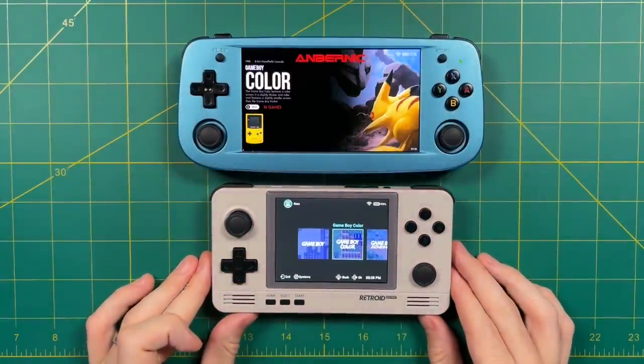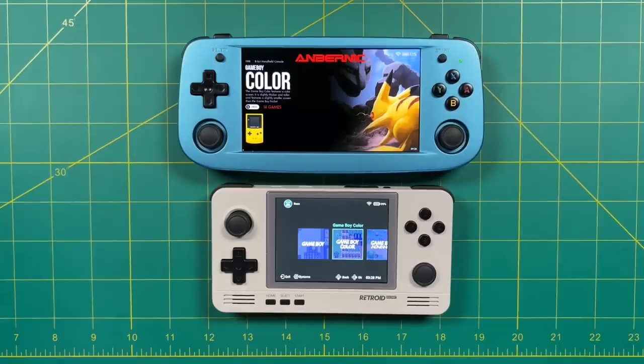Hot take number three: the Retroid Pocket 2 Plus at $99 before shipping is still a way better deal than the RG503. It can play Nintendo 64, Dreamcast, and PSP with relatively little issues, and being Android-based means streaming is easy. But if I had to pick one to take on vacation, I honestly don't know which I'd choose. I'm a child of the 80s and really prefer Nintendo and Super Nintendo, and in that regard I'd rather use the 503 — it's got a bigger display, much better colors and saturation, and the d-pad and face buttons are front and center. So while the Retroid Pocket 2 Plus is a better deal all around, I'll probably get more use out of the 503.